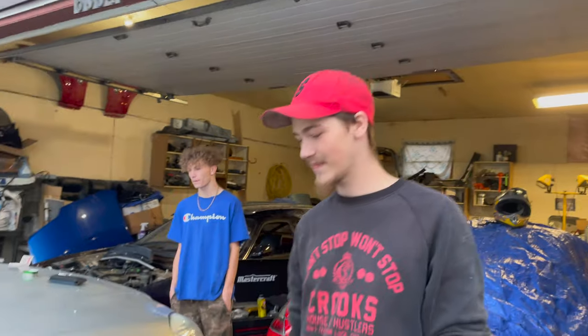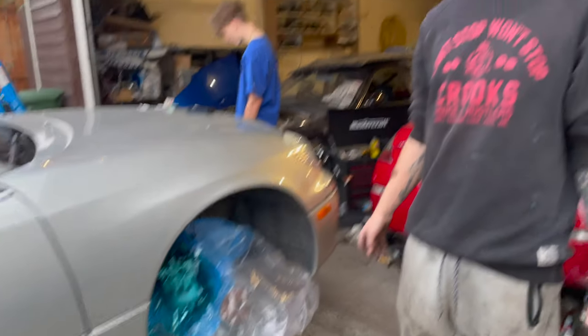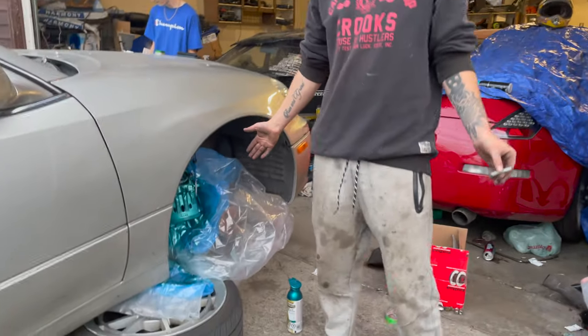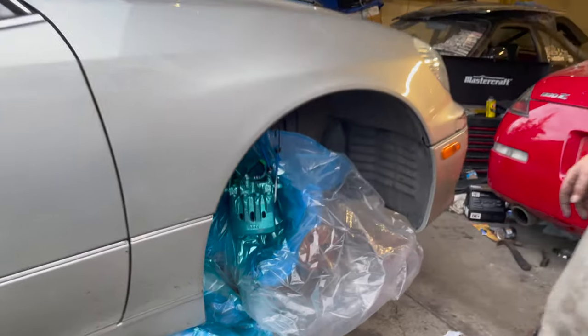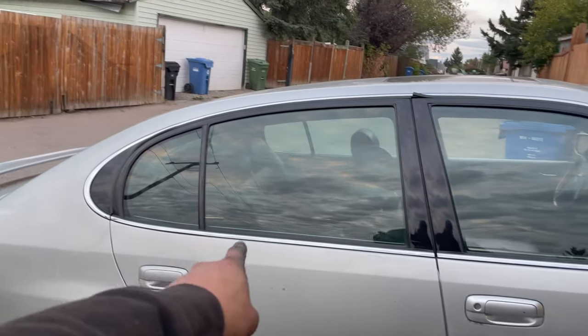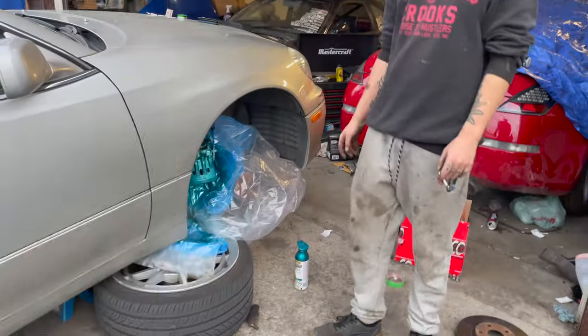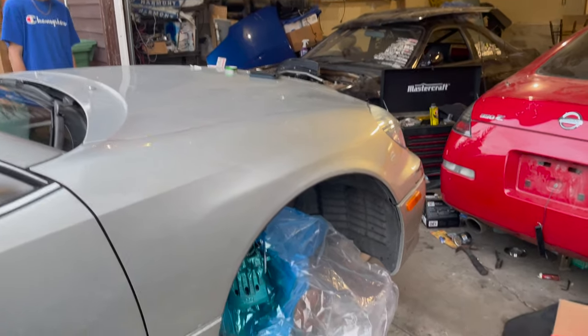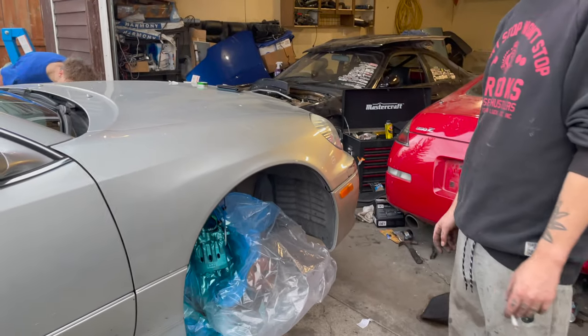We lacked on filming for a minute because you didn't miss much — all we did was exactly what I said: took them off, cleaned them, and painted them. Big reveal — this is the color scheme we're going with for this car. We finally picked something we both liked. There's something coming for this area of the car that kind of ties all of this together at some point. It could happen tomorrow, it could happen in six months, who knows.